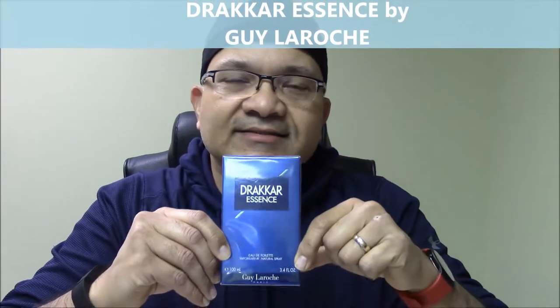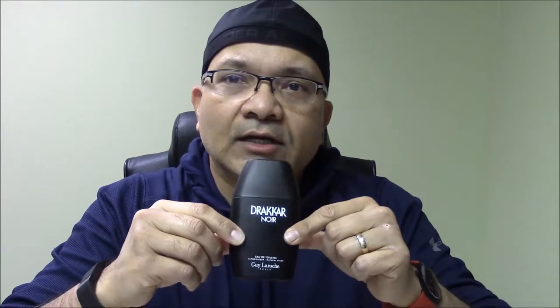This is Drakkar Essence by Guy LaRoche. The history behind this designer house is that the original Drakkar Noir was the first fragrance I bought after I started working, so I've got an emotional connection to it. It had been my signature scent for almost six to seven years when I started working, and I love this fragrance.